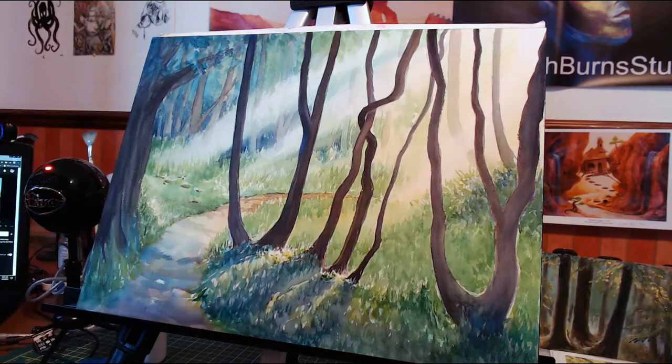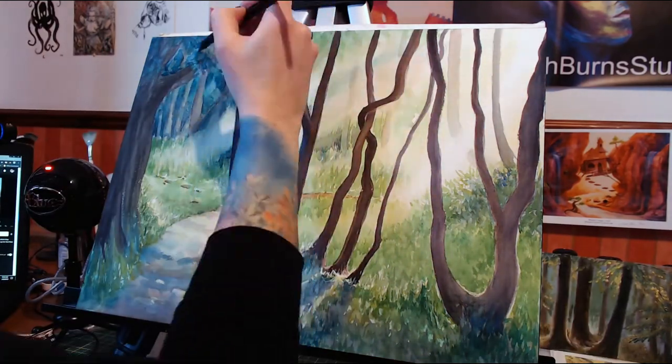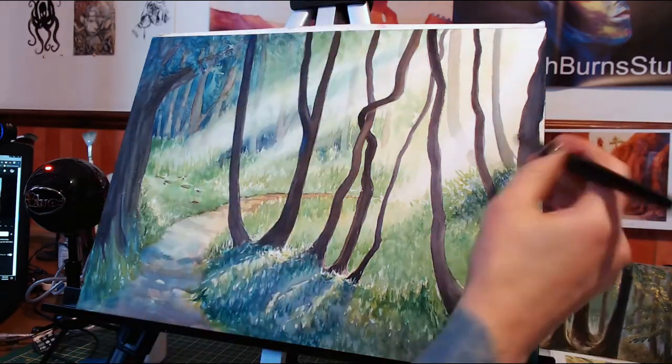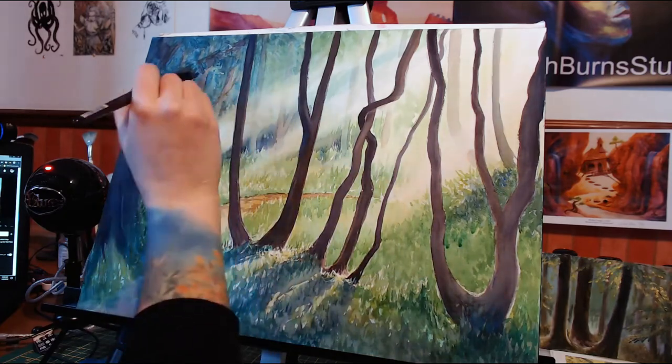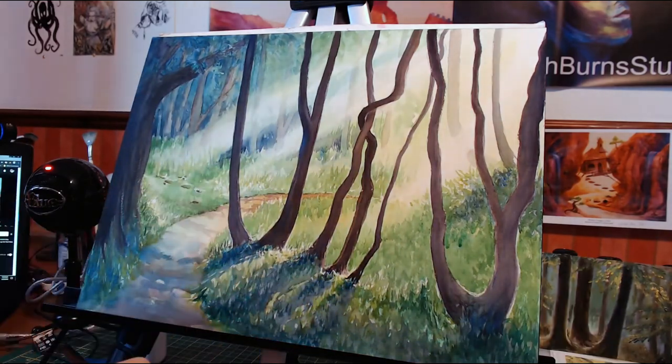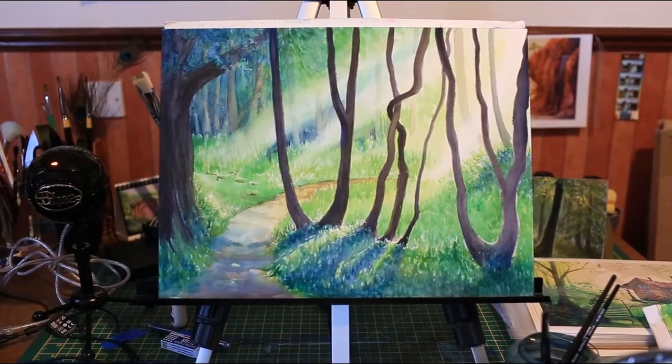I think my biggest lesson learned with this piece is more of a design choice than a technical thing. I think I would have preferred if I had placed my light beams in various locations throughout the painting to kind of lead the eye through it. I think they do a pretty good job as they are, but next time I'm just going to be more conscious of that.